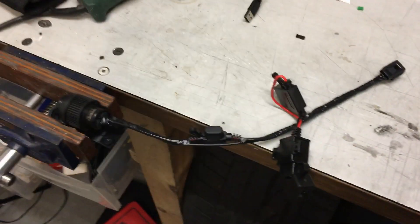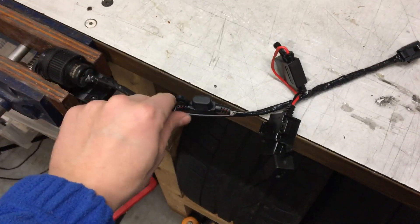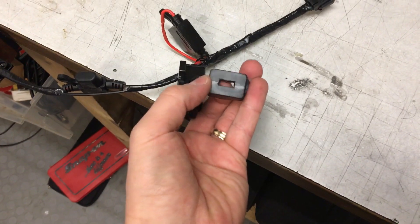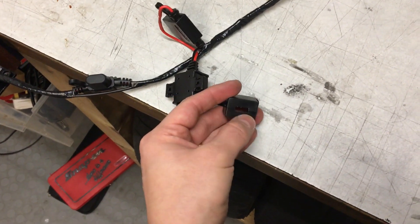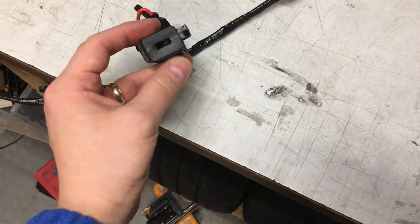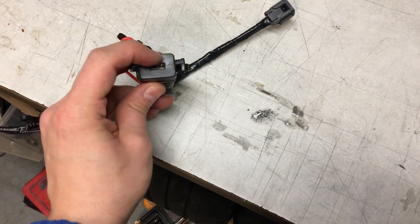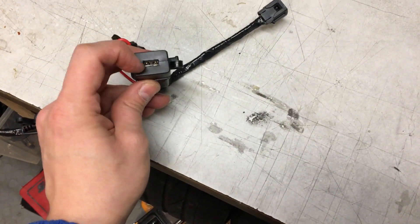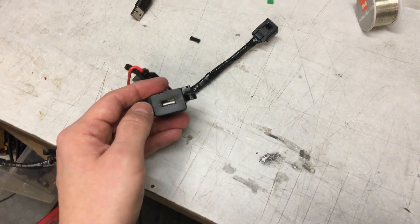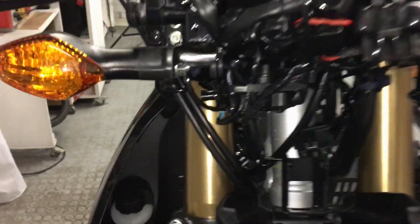I've plugged the harness in and everything seems to be working correctly. I've put a bit of insulation tape around it for extra protection. I also cut a hole in the end cap of the USB charger — it's supposed to be watertight — so I'm going to use it to plug in the cable, close it around the USB plug, and put a bit of silicone around the edges to give it water and debris protection, although I don't anticipate any issues underneath the windscreen.